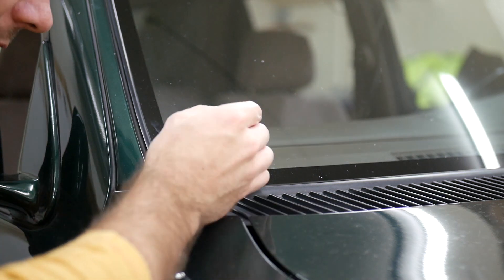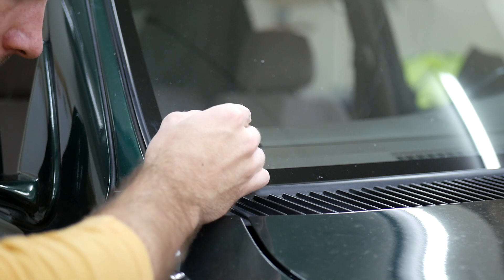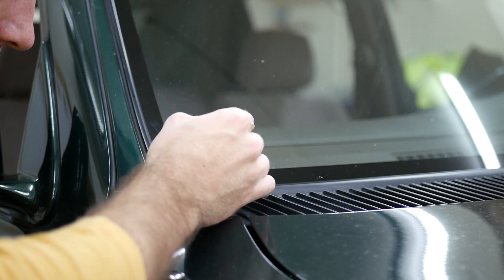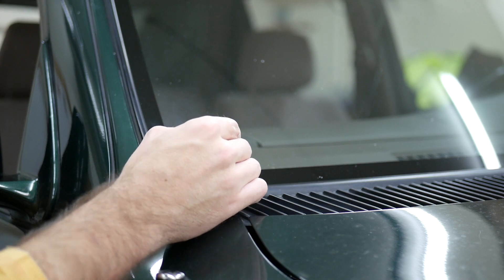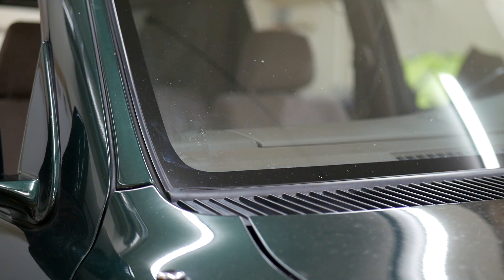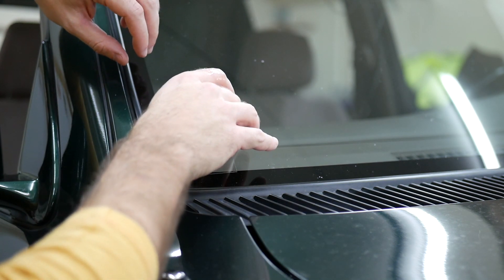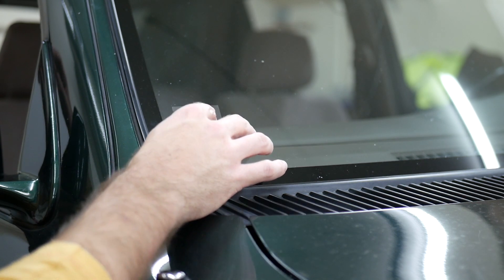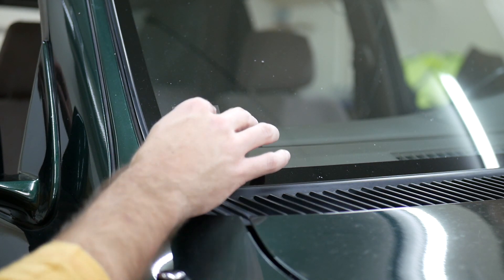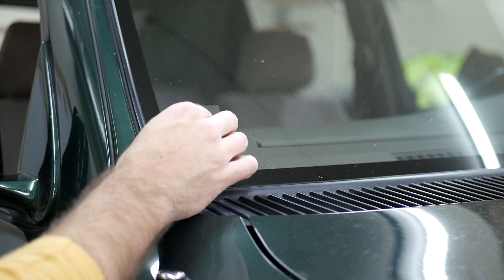I'm going to apply just a little bit of resin onto the indentations. You can see them up close — it's tough to see them on camera. Then I'm going to take one of these plastic sheets and put it right on there just like that. What you need to do next is put the car in direct sunlight, so we'll go ahead and do that now.